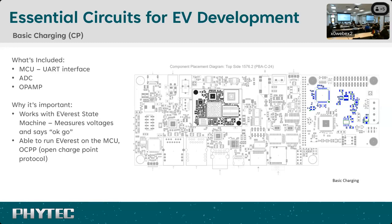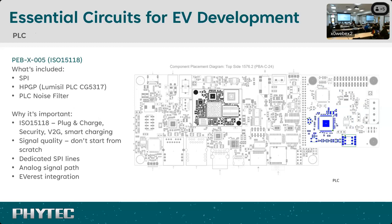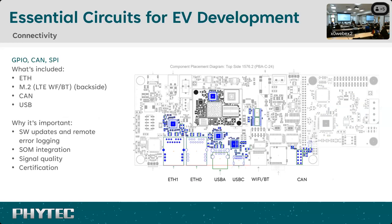It's a really great resource to build on top of and integrate into your custom design to simplify things. The next piece is higher-level PLC communication. Our example design uses the Lumissil PHY — we've also done examples with Redbeat as well. This communicates over SPI for simplicity, though you can also use MII. Again, these are reference designs that are available — please reuse these pieces, much like the EverEST stack allows you to reuse code rather than rebuilding from scratch.